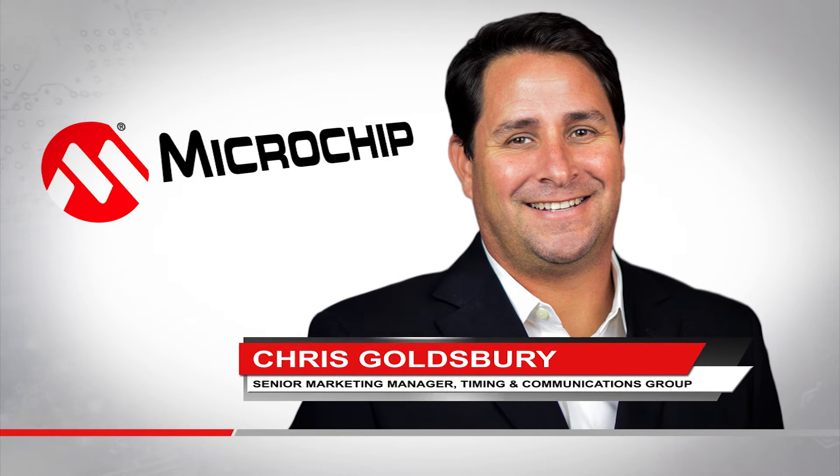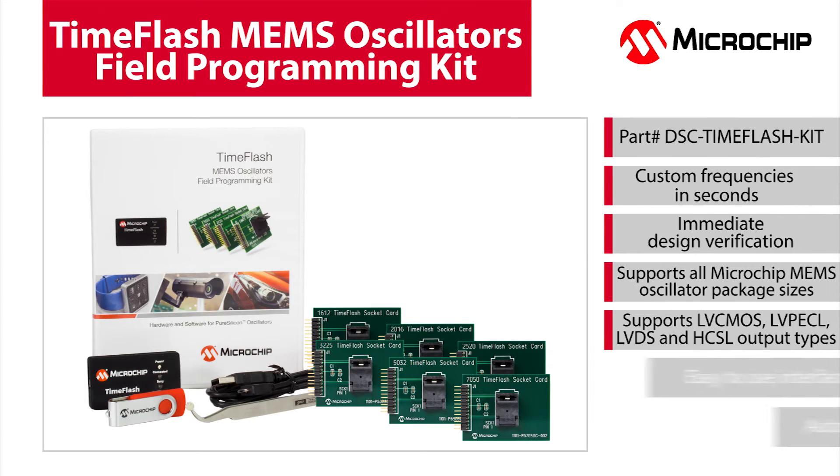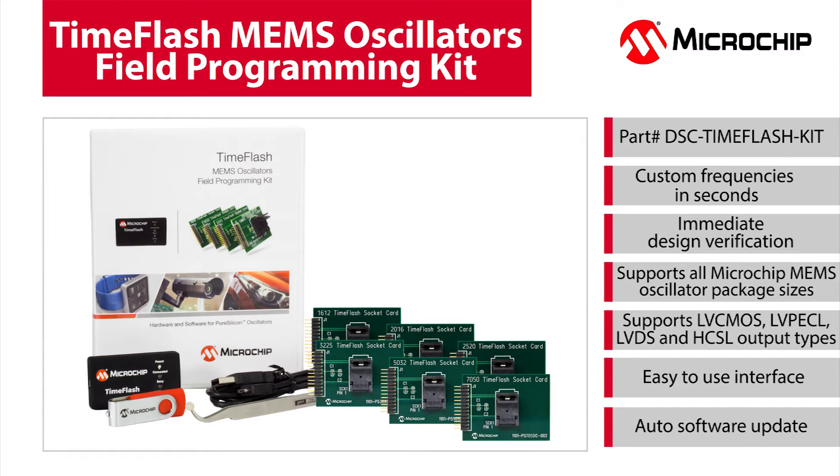Hi, I'm Chris Goldsberry, Senior Marketing Manager for Microchip Technologies Timing and Communications Group. In this video, I'd like to introduce you to Microchip's TimeFlash Field Programming Kit.